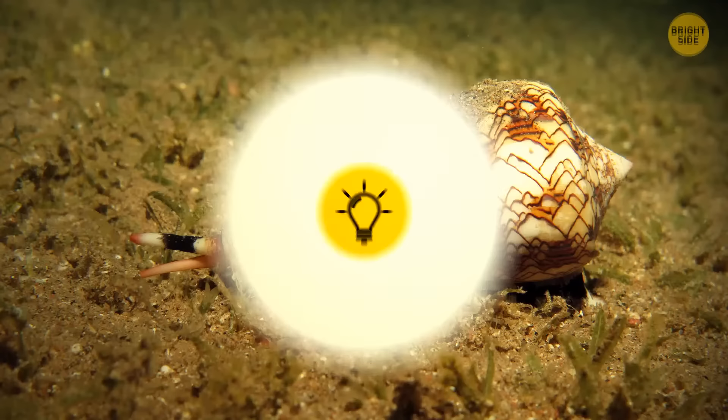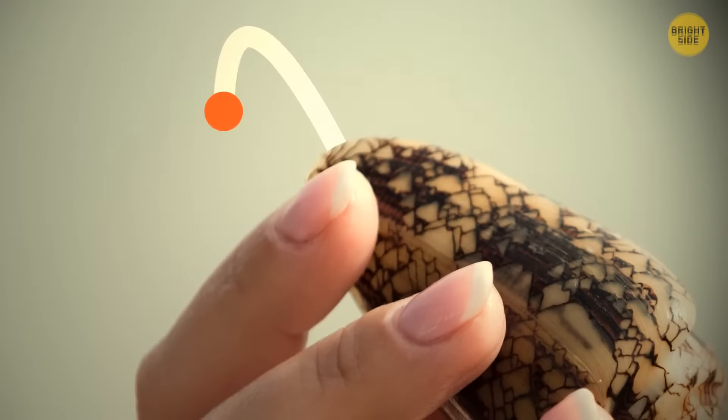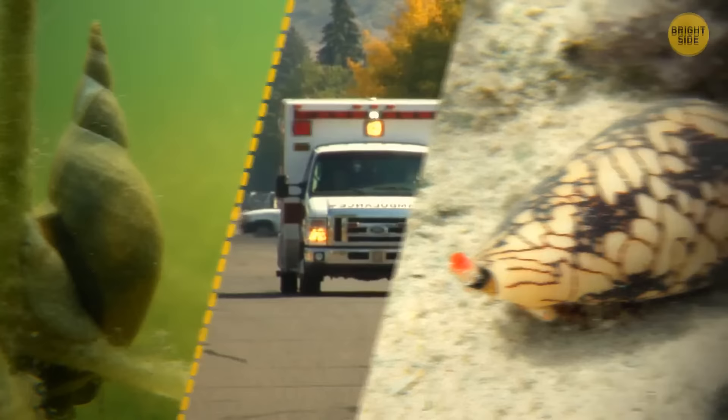Geographic cone snails are a seriously dangerous critter. They puncture their victims with a tooth that's like a harpoon and inject their venom. If a small cone attacks you, it'll just feel like a bee sting. If you're unlucky enough to meet a larger one, it could cause numbing, swelling, muscle paralysis, changes to your vision, and even breathing difficulties.